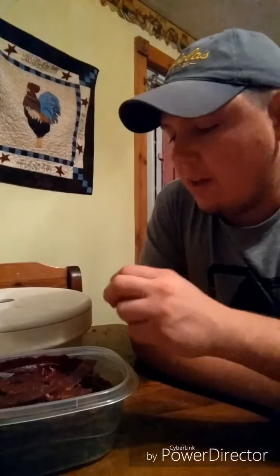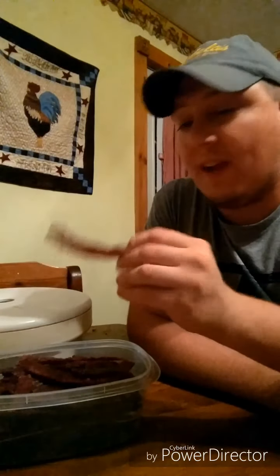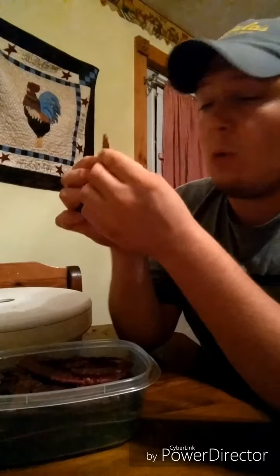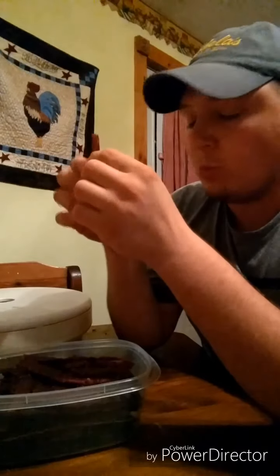Now our jerky's finally done. We got just a little bit that was a little thicker than the rest, so it's not quite done yet. But about four and a half pounds of meat we started with — pretty much all of it. Our fruits of labor have paid off. We have deer jerky. It's good. We go from practicing our bows to harvesting the deer with a clean, ethical kill to the mouth. Pretty good, guys. Not a hard task — try it, worth it.